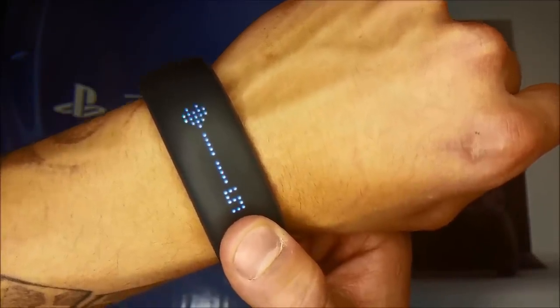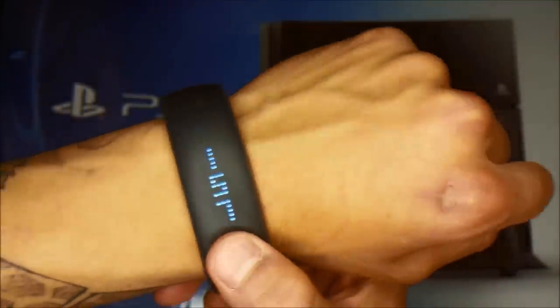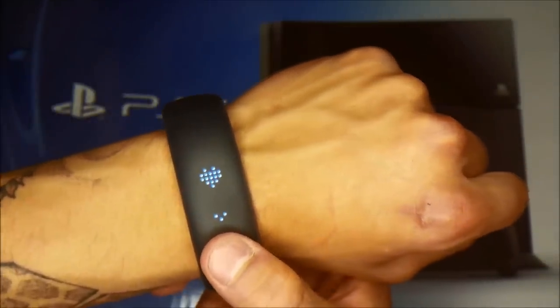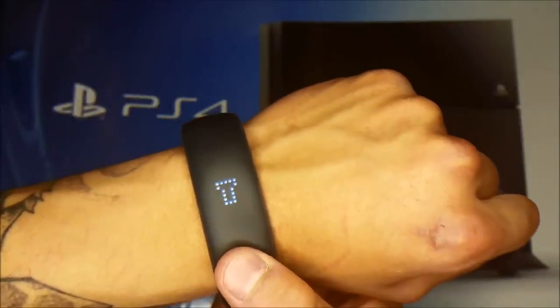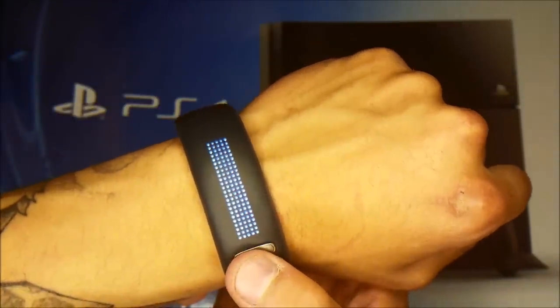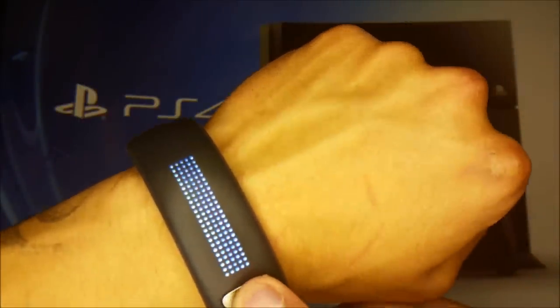I'm not sure if that reading is right — let's get the heart rate again. Okay, let's stop this and go through the features. We have the flashlight — let me check this out. It has a solid bar mode, strobe, and dim, then back to solid bar.